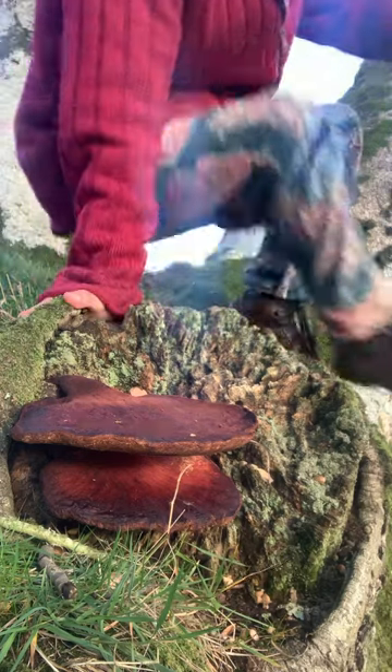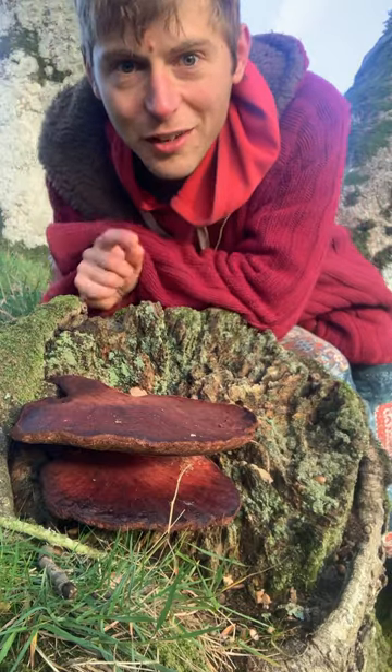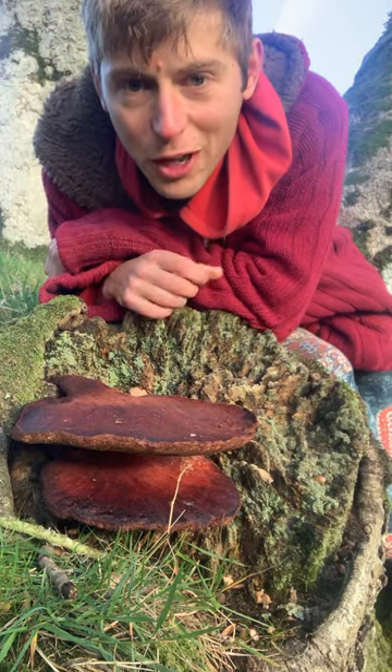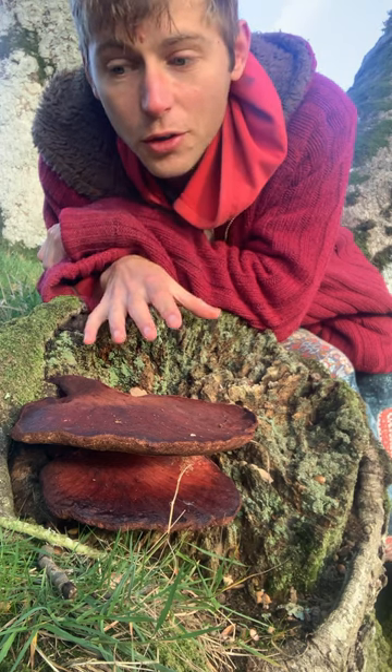I can't quite believe my eyes. I cannot believe what I've just found. This is Fistulina hepatica — this is beefsteak fungus — and I have never found this mushroom before in my life. This is a bracket fungus; it grows on either dead or living oak.